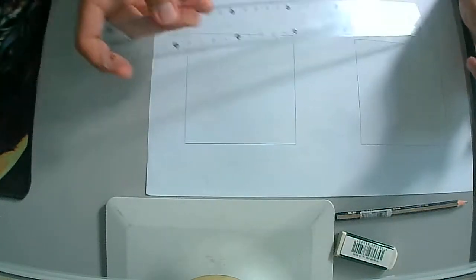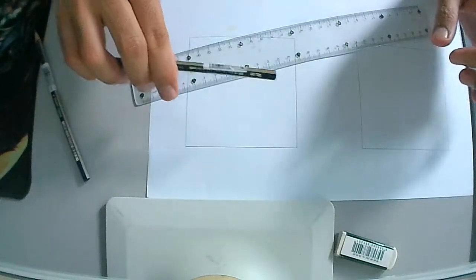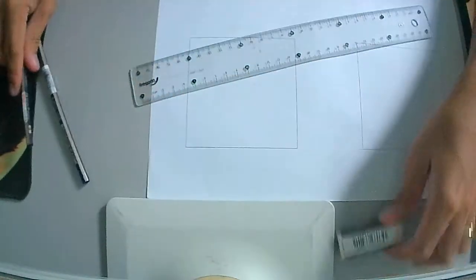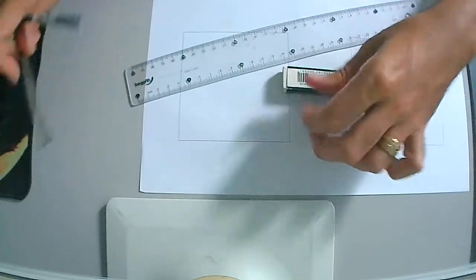Good day students, this is another demonstration in drafting. The title of the activity is reducing of drawing frame. These are the tools needed: of course you need a ruler, HB pencil, B pencil, and of course an eraser. So let's begin the demonstration.